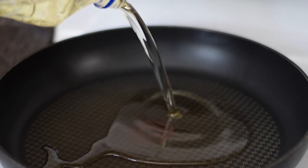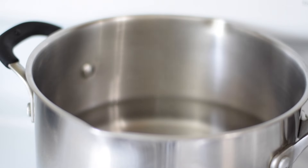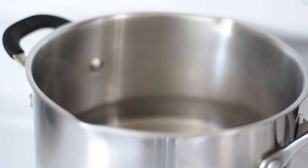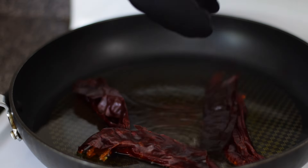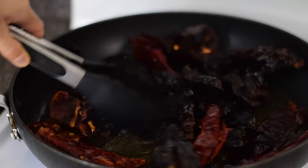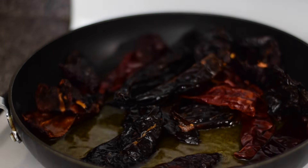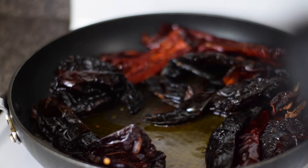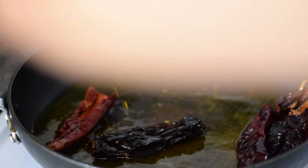Heat up a skillet over medium heat and add enough oil for frying. Here I have a pot of hot water — this is where I will place the chilies after frying them so they can soak. Once the oil is hot, go ahead and add the chilies. This will be quick; they only need to cook for about 20 seconds or so. Flip the chilies over so they can fry on the other side. You don't want these to burn because if they do, they can take on a bitter flavor that you definitely don't want in your mole. When done, transfer the chilies to the pot with the hot water.